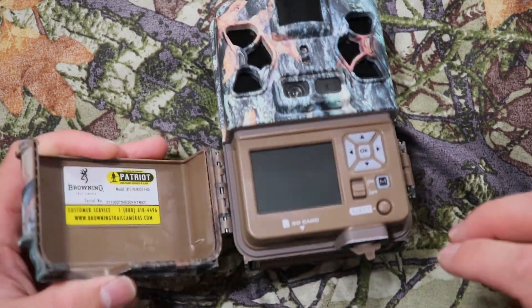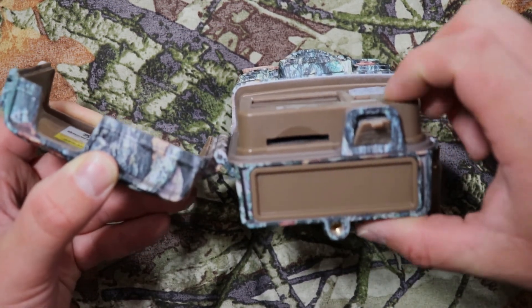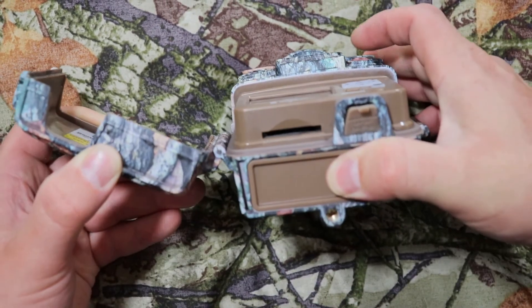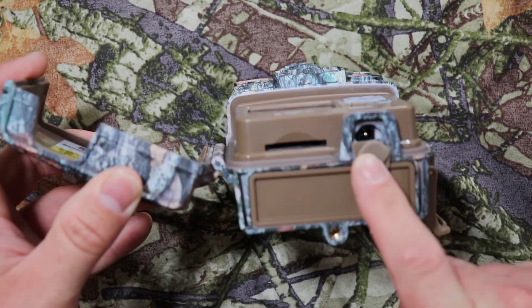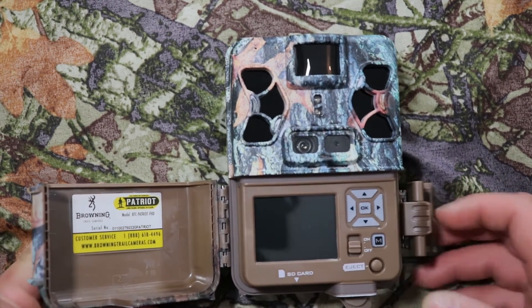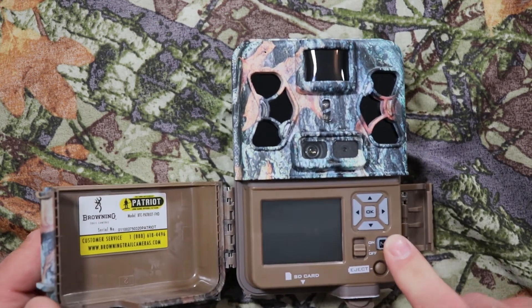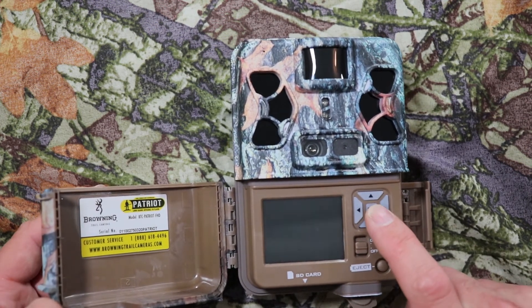This displays the camera model. This is a screw mount. Here's where the batteries go — push the eject button, the tray comes out, put your batteries in, push it back in, make sure you hear a click sound and you're good. This is where the SD card goes, this is the 12-volt extended power port, you have your two-inch color view screen, on/off switch, eject button, and menu navigation: left, right, down, up. The OK button is your program button.